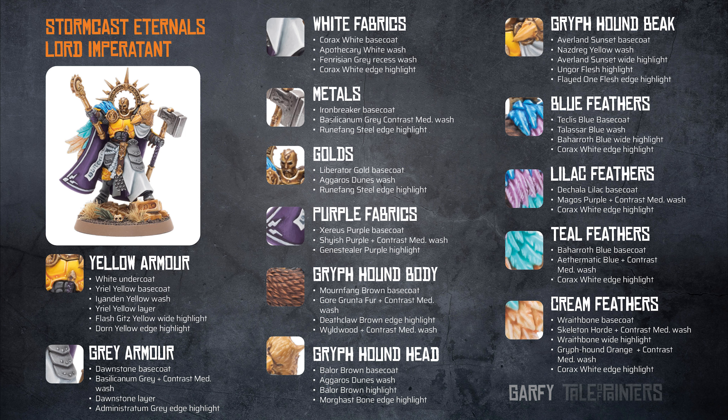The beak of the Griffhound is Averland Sunset base coat with a wash of Casandora Yellow. Averland Sunset was then painted as a wide highlight with an Ungor Flesh highlight over the top of that. Finally, a thinner edge highlight of Flayed One Flesh was applied.